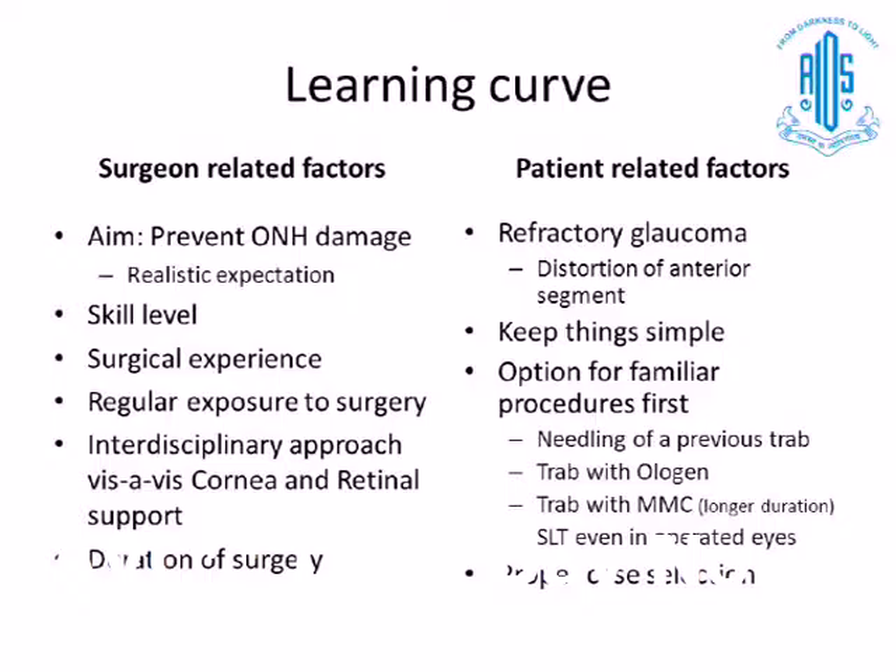Duration of surgery has to be kept in mind. From patient-related factors, it is a refractory glaucoma with a lot of distortion of the eyeball; previous surgery has been done and landmarks are not very clear. It is always important to keep things simple and always give an option. Before I plan an implant, I always think whether I can do something else first — whether needling a previous bleb will help, or a trial with Ologen, or mitomycin C with a longer duration of application, or even an SLT. Proper case selection is a definitive must, as it will enhance your confidence and not give a bad reputation for the implant.